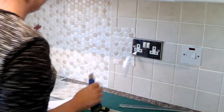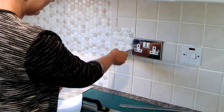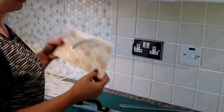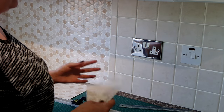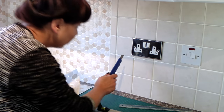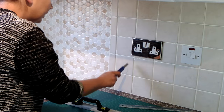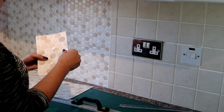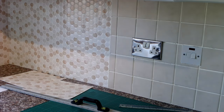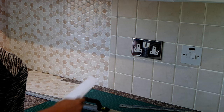It slightly works but you might make more mistakes and waste some of the tiles. Around the socket it does have a little gap. It's kind of thick, so it's difficult to cut straight through.